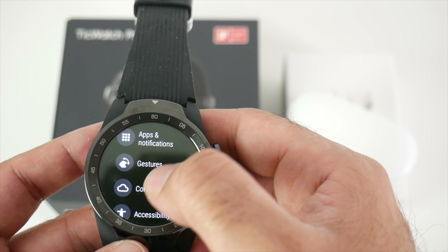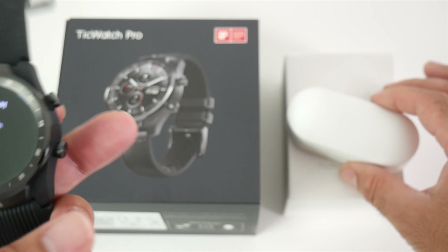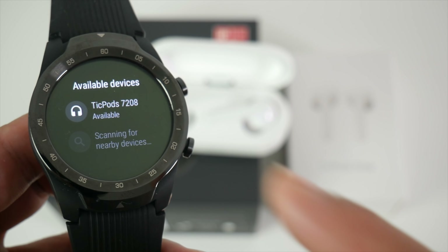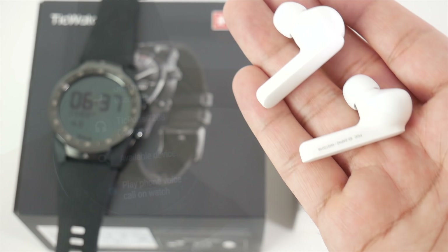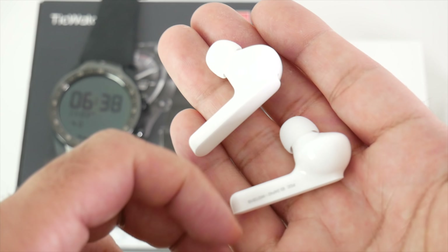Here is my Tickwatch Pro — I'm going to try connecting these up via Bluetooth. We're scanning for the Tickpods... and here they are. You can see the Tickpods are connected, so I can now use these to answer phone calls and listen to music directly from the watch.